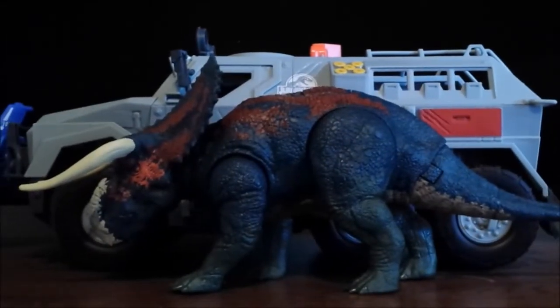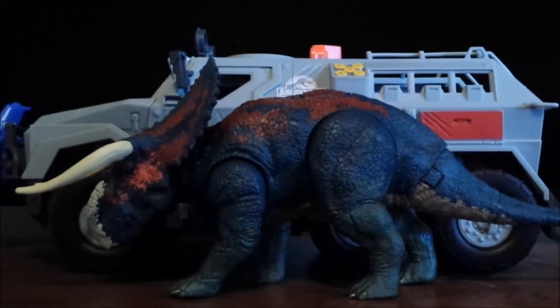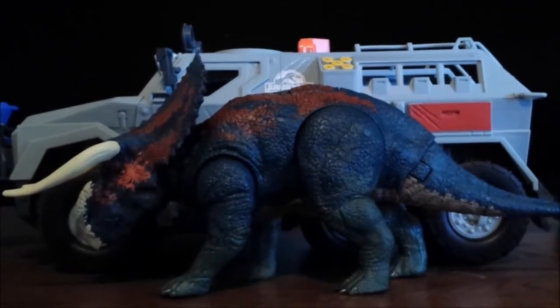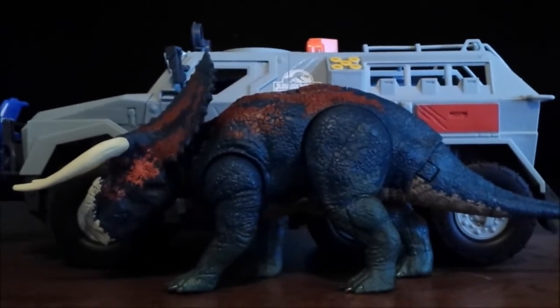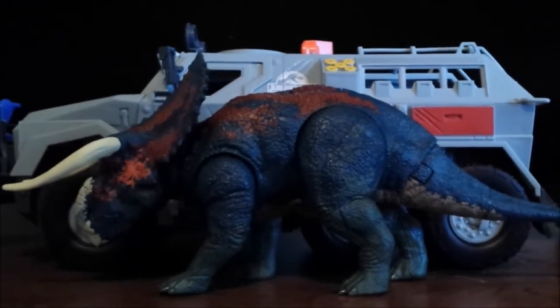Hey guys, I'm back again doing another Jurassic World Dino Rivals Battle at Pic Rock Tour review, so we're going to be taking a look at the Pseudo-Ceratops. We're back on QH Films, since this is the last of the three reviews posted here for the figures he has owned. He owns the Pseudo-Ceratops — I haven't owned my own yet, but I will definitely go and get one. It is an amazing figure, as I can tell.